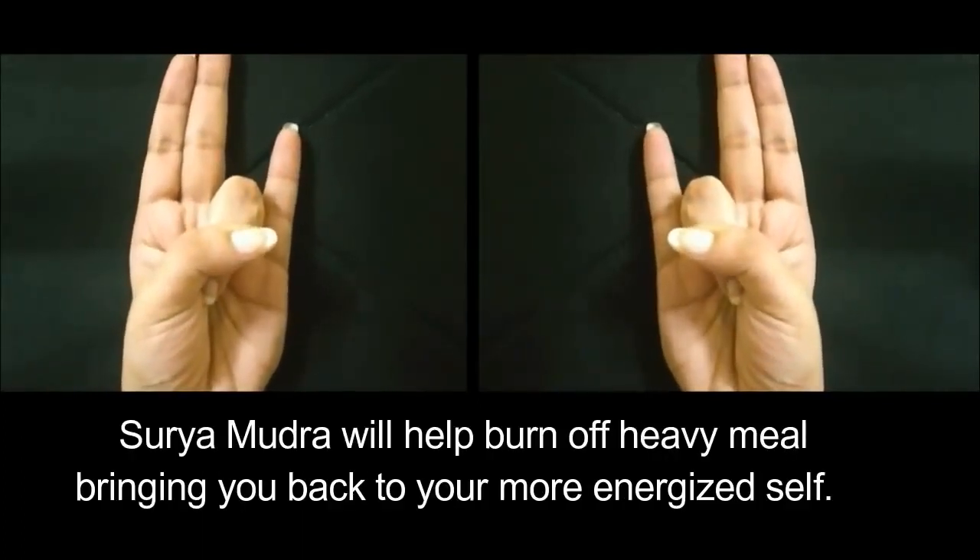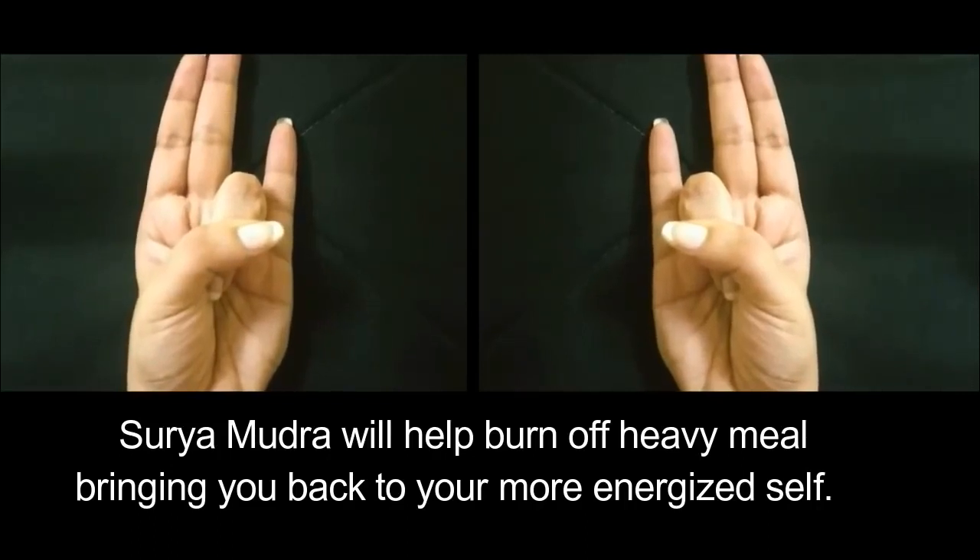Surya Mudra will help burn off a heavy meal, bringing you back to your more energized self.